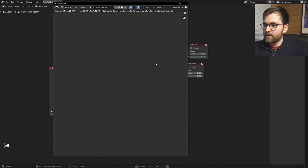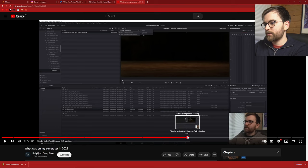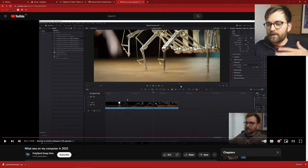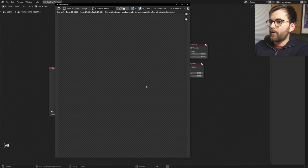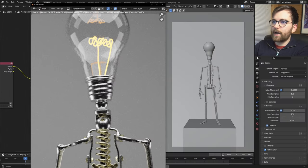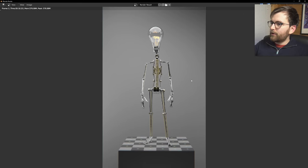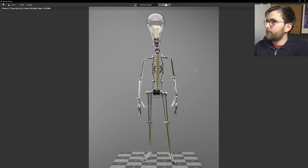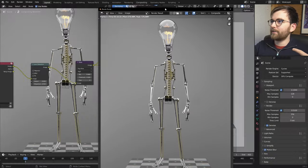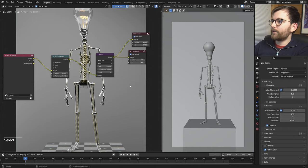Go to the Node Editor, Shift+A > Color > Hue Saturation Value, and lower the saturation a little. Add a simple point light in front. Make the backdrop a little darker — or just make the back light weaker. Right click and set depth of field distance to one. Do a test render at 256 samples and use compositor nodes. I just do the same stuff all the time — you probably know this. I think I'm just going to render it out as an animation now.